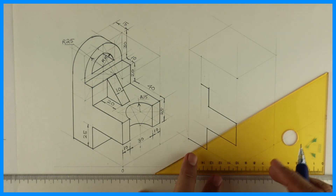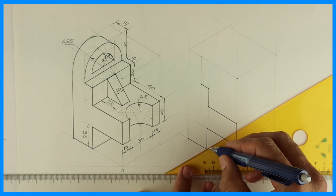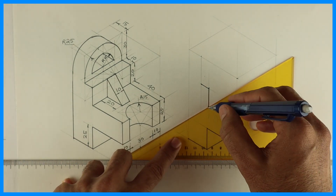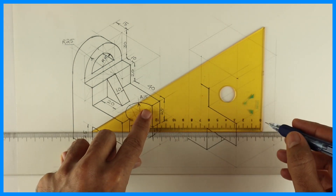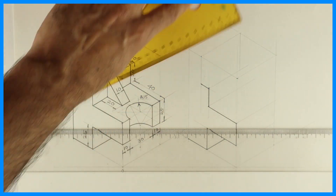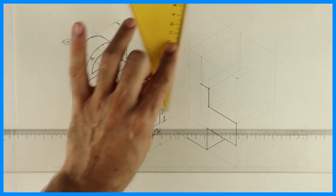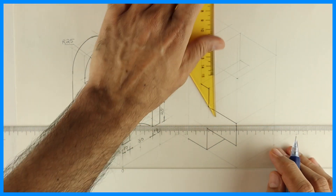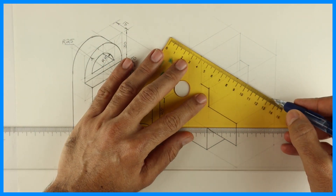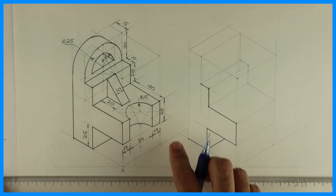Whatever is here, the same thing is behind. Whatever is there in the front, the same thing is behind. So with that concept, I can take all the points behind by 50. Now after this, we'll draw this 10, 30, 10.